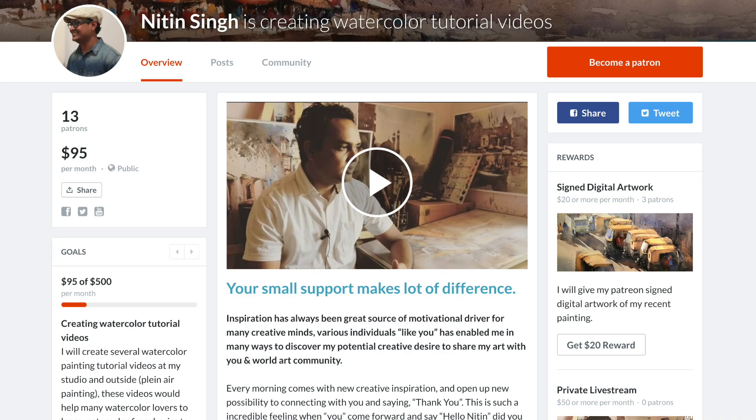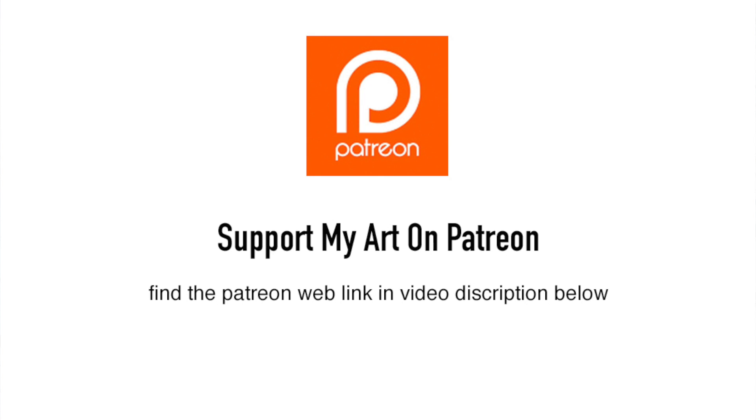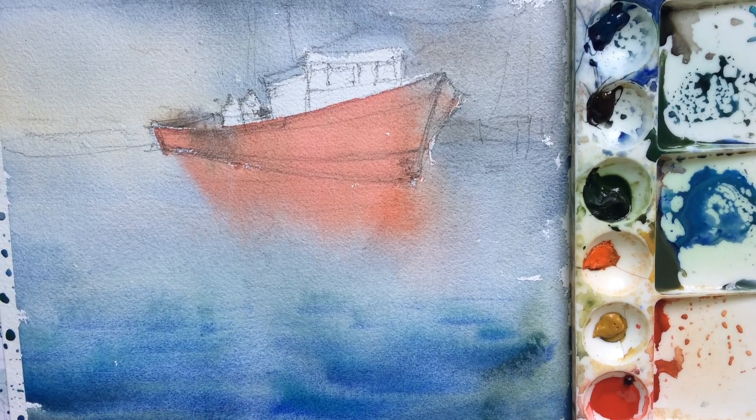I'm thanking all my Patreons who are helping me, and I really look forward to having more Patreons who can help me create more watercolor content and share it with you. Thank you so much once again. If you wish to support my art, please visit my Patreon page and support my art.